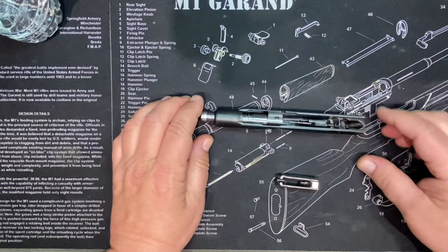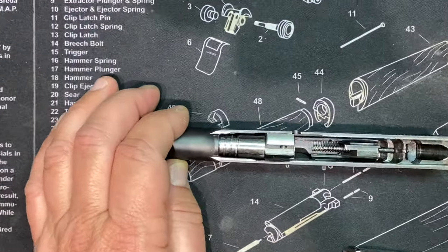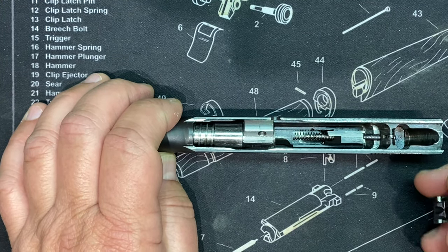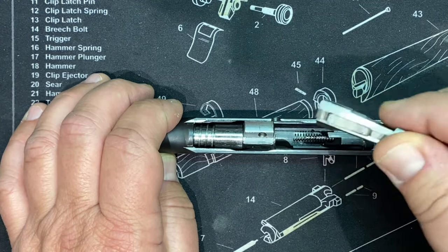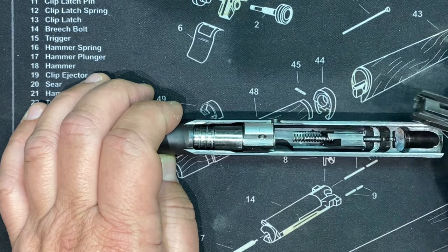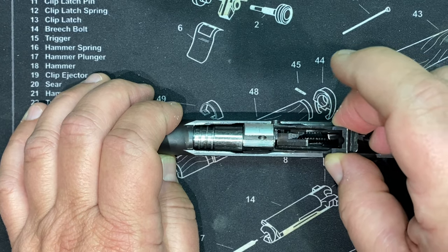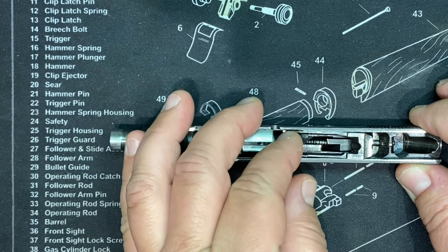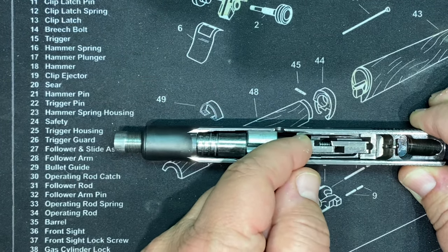There it goes. Then you take the breach block - it goes this way - and you drop it in where you capture that spring. You want the spring to go inside here, so get it in there, see the gap there, go right in with this. And you capture that spring. Then just push it back and there it goes. See how this free-floats in there?